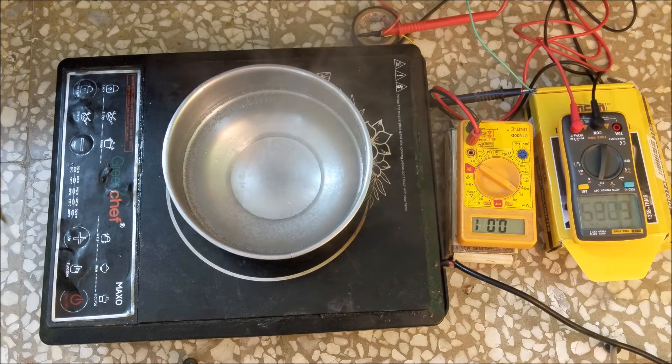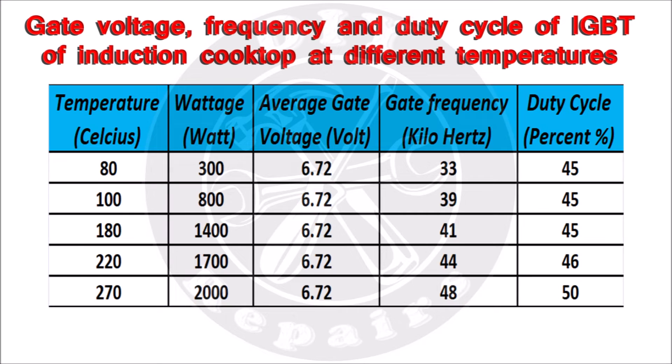Let us see all this data in tabular form. You can see that the average gate voltage at all temperatures is fixed at 6.72 volt. Only at temperature 80 degree celsius, the gate voltage keeps on coming and going for a certain time. The frequency gradually increases from 33 kilohertz to 48 kilohertz on increasing the temperature. The duty cycle is also fixed between 45 to 50%.